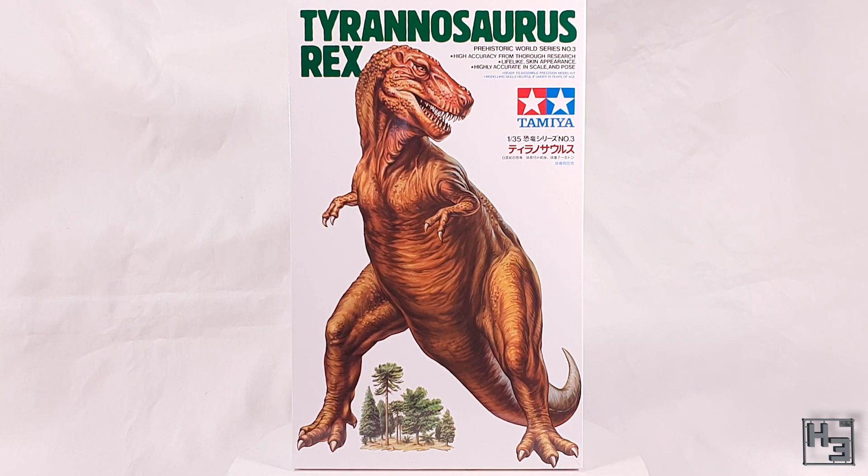When I saw this in the hobby shop I thought it would be something different and interesting to do a video about, and it was cheap so I bought one for myself and a friend who tells me that the pose is a bit outdated, but we'll talk about that a bit more later. It's fine by me and I still think it's kind of cool. Also, I don't strive for hyper realism with my tanks so why would I suddenly be all about that with dinosaurs?